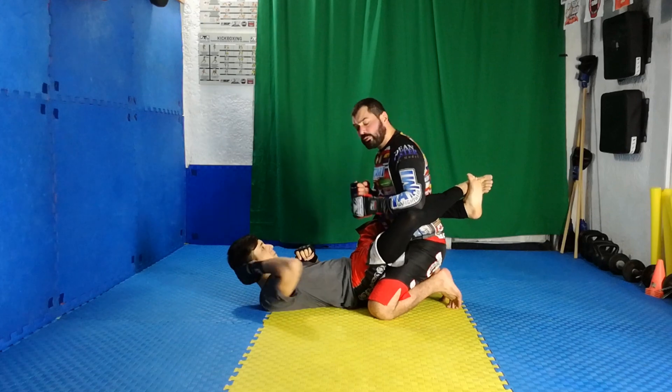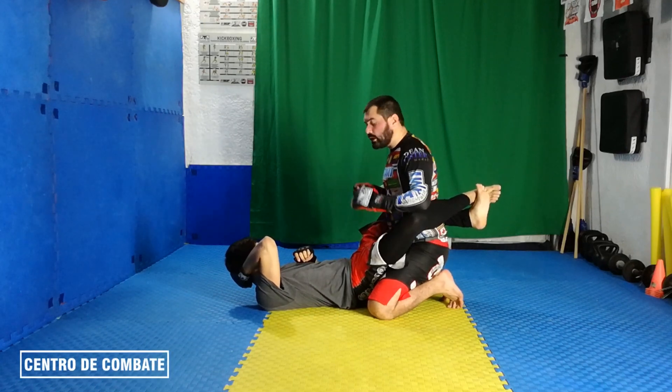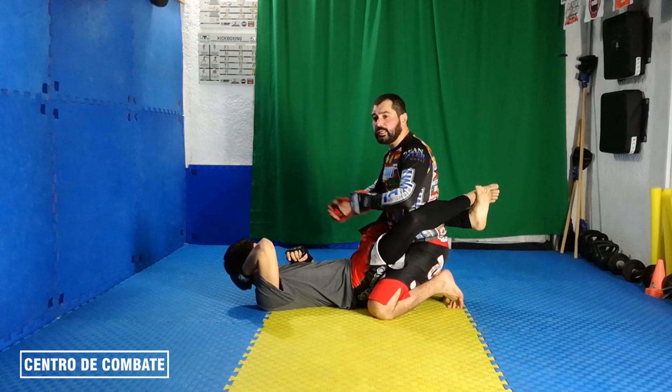Bien, continuando con el trabajo de Ground and Pound que ya hemos ido realizando a través de los videos anteriores que hemos subido, hoy vamos a hacer una nueva manera de golpear y un pase de guardia.